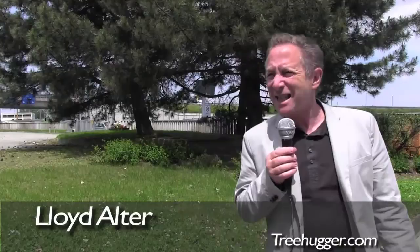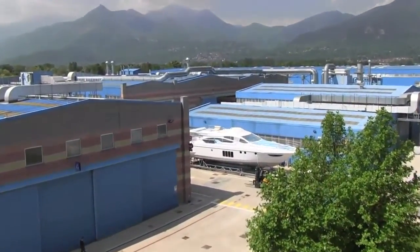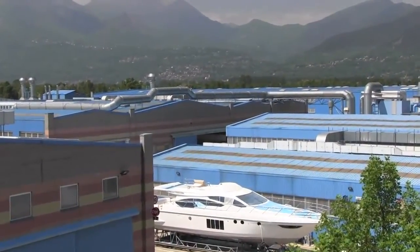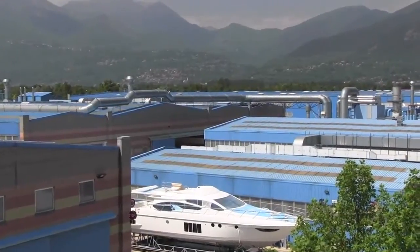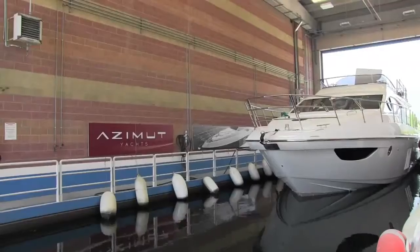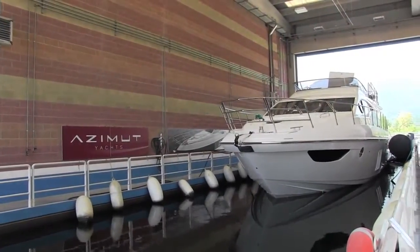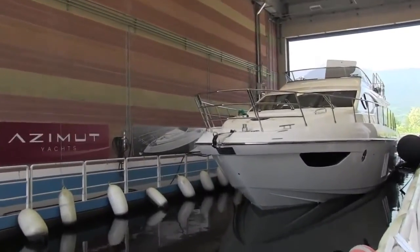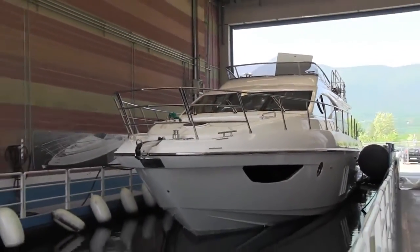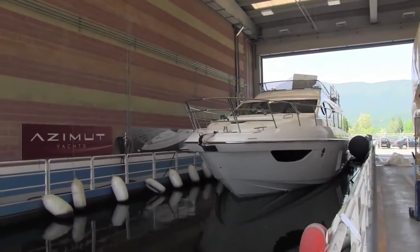Seeing these monster yachts for the one-tenth of the one-percent being made essentially out of fiberglass — called by some the next asbestos — resin full of formaldehyde, radically controlled PVC filler made from fossil fuels, and teak which is essentially blood timber coming out of Burma — the whole thing from start to finish seemed to me such a relic of another era of endless consumption by the idle rich. I just found it appalling. I know there are very wealthy people in the world, but this just seemed too much.